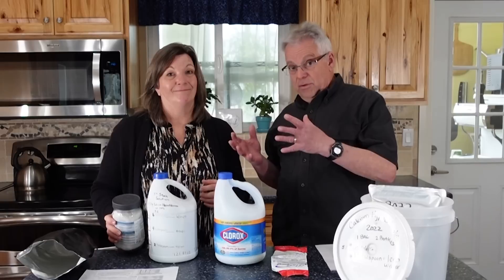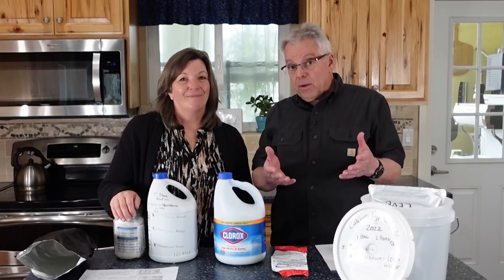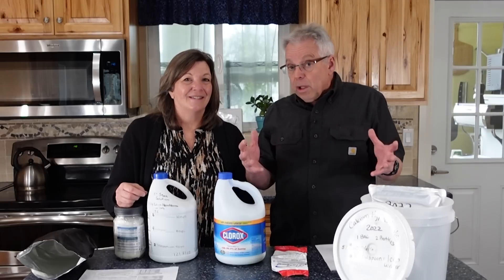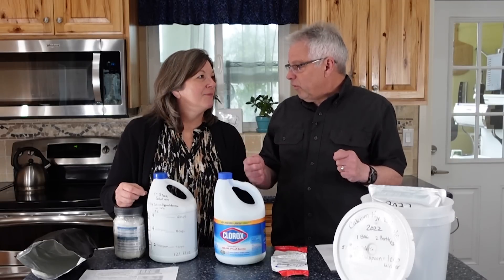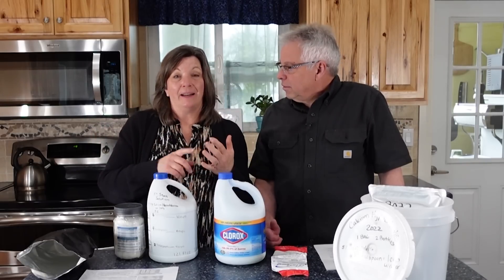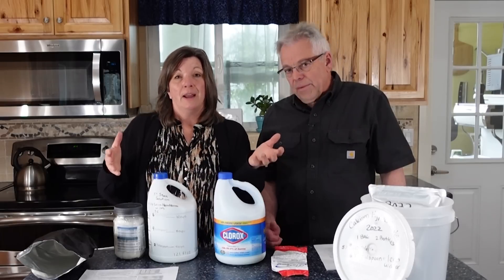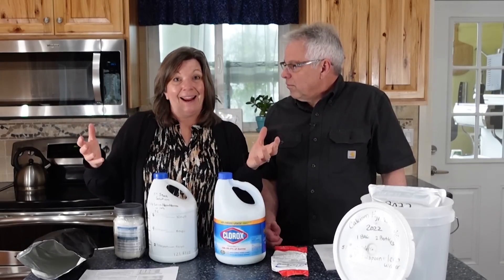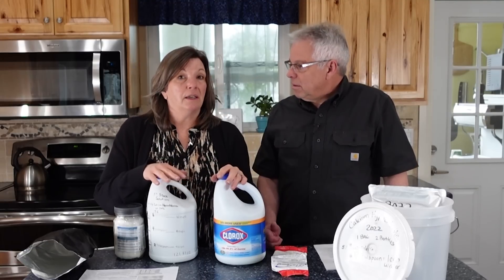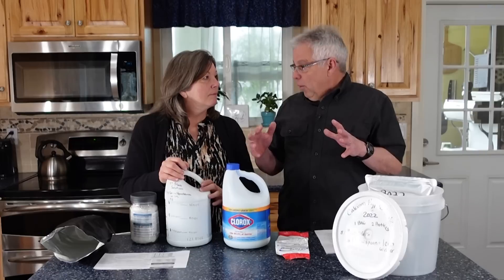Calcium hypochlorite would not be our first choice personally because we're both sensitive to chemicals. However, unless you're doing small batches where you can boil your water or pasteurize it in a sun oven, those methods only work in small quantities. If you need to disinfect a large amount of water for a large number of people, you really don't have many good choices other than using chlorine. Using chlorine is still much, much better than getting a waterborne illness. You've got to do what you've got to do.